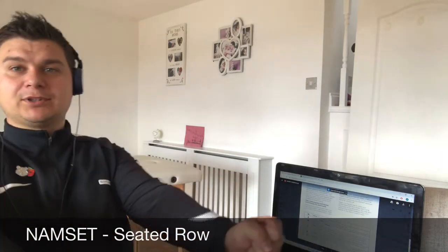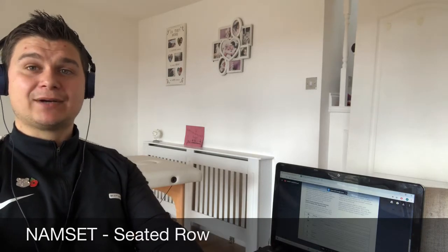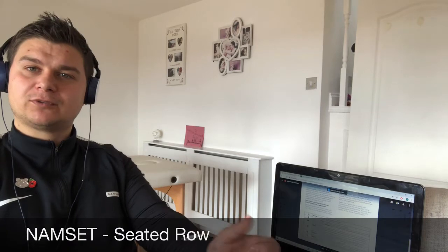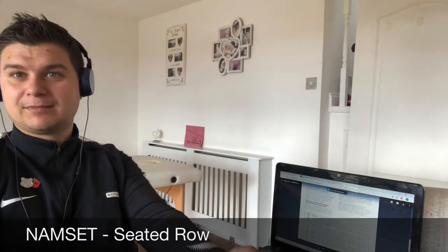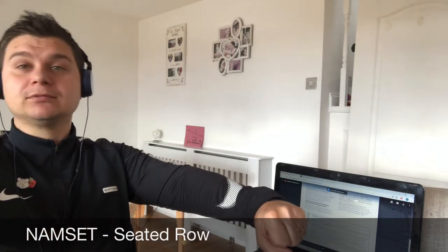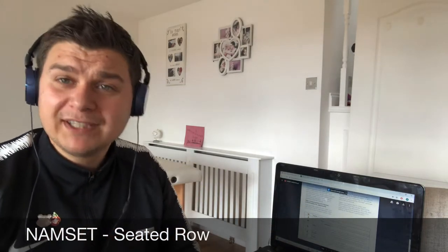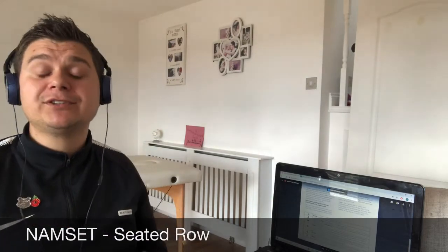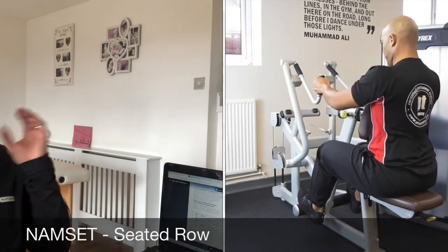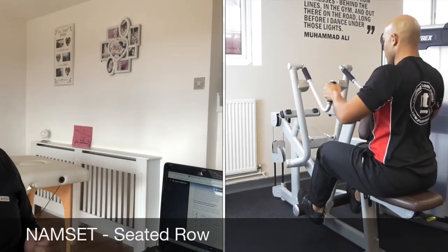I stand up, get the weight, and get into position — shoulders back, shoulders down, elbows in by the ribcage, palms in for a seated row. For an upper row, it's palms down, elbows out. We pull the elbows into the ribcage, keep the upper body as still as possible, shoulders and head relaxed, letting the arms do all the movement.